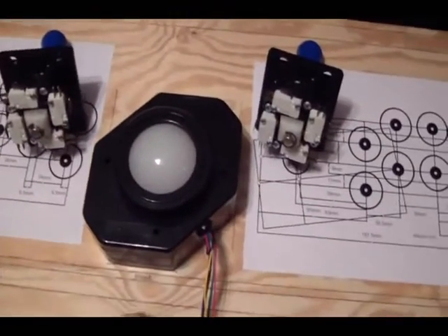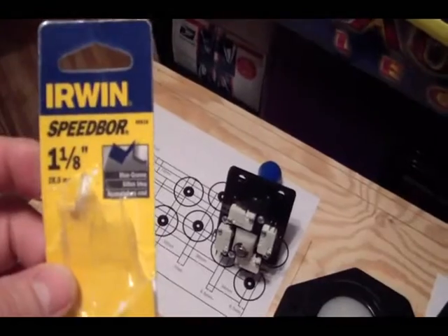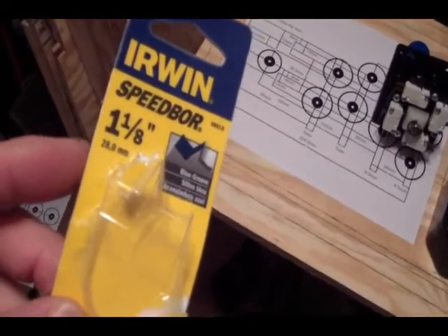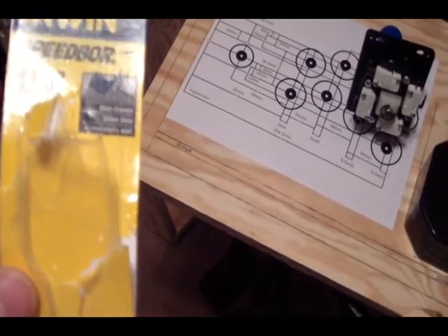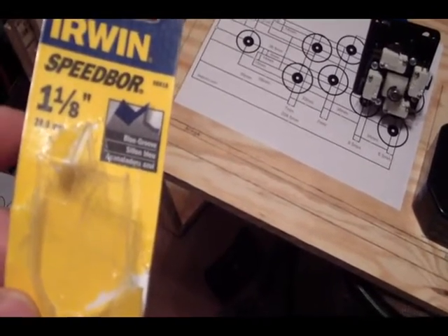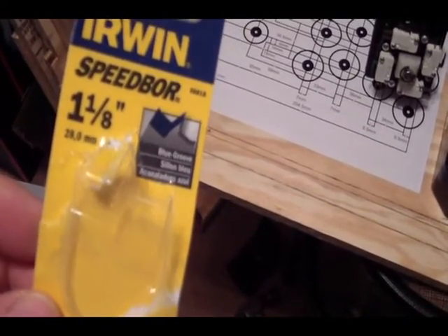Hey guys, still tinkering with the control panel here. Got my new 1-1/8 inch bit by Erwin. This is a paddle bit. It does make holes pretty quickly. You might want to be a little careful if you're using a paddle bit to do your button holes. Sometimes it's a good idea to go halfway through, to where the center of the paddle bit is sticking through the wood, and then come back and finish the hole from the other side. That just might keep it from splintering or having pieces pop off on the back side if you drill down from the top.